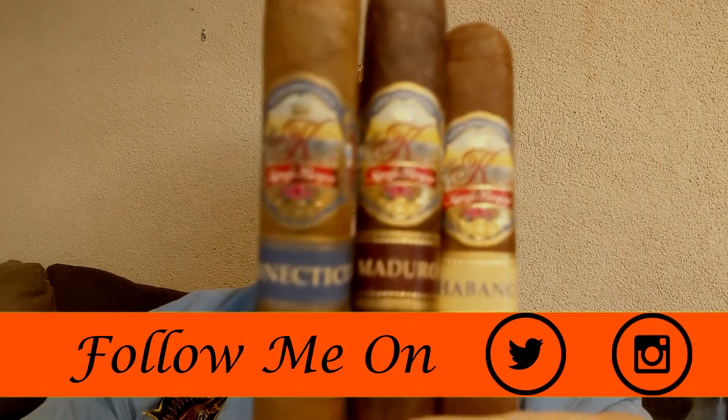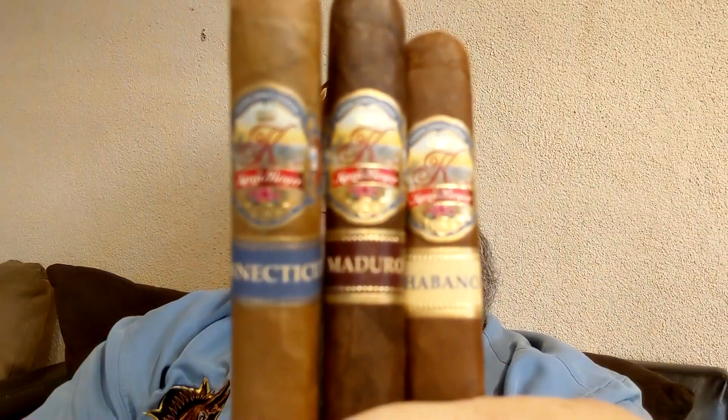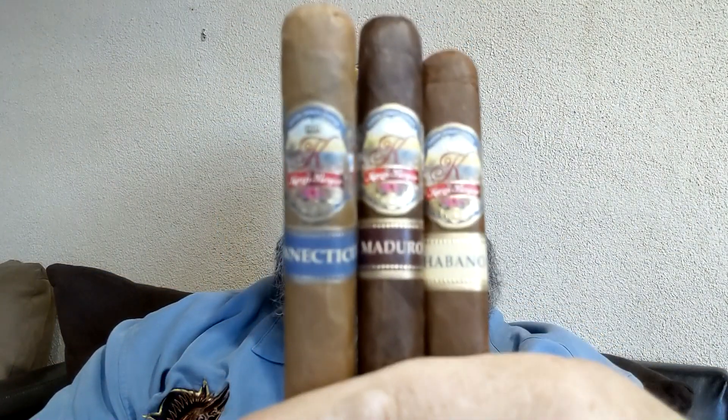I have all three right here — a Connecticut, a Maduro, and a Habano. These won't be released all on the same day; I'll release them over time. They're all made at the Don Kiki factory in Estelí, Nicaragua. The wrappers are different, but they are all Nicaraguan.